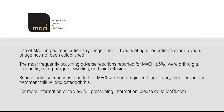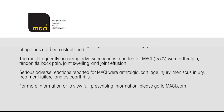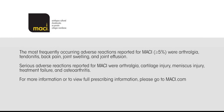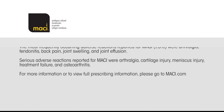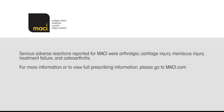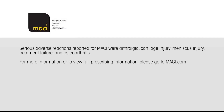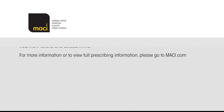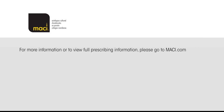Use of MACI in paediatric patients younger than 18 years of age or patients over 65 years of age has not been established. The most frequently occurring adverse reactions reported for MACI (greater than 5%) were arthralgia, tendonitis, back pain, joint swelling, and joint effusion. Serious adverse reactions reported for MACI were arthralgia, cartilage injury, meniscus injury, treatment failure, and osteoarthritis. For more information or to view full prescribing information, please go to maci.com.